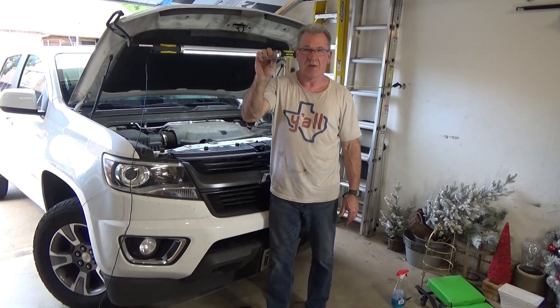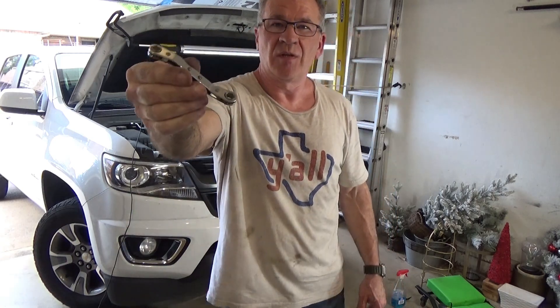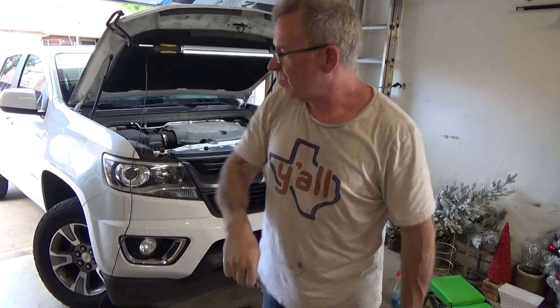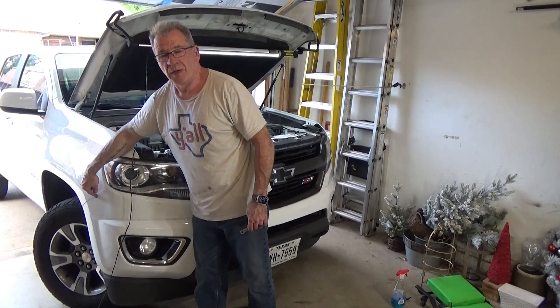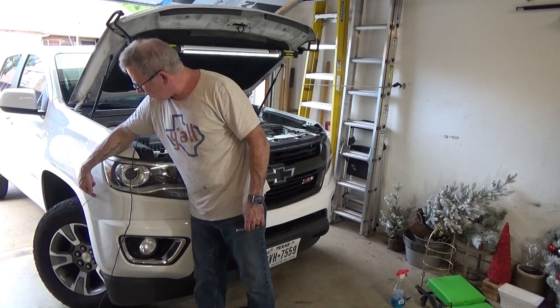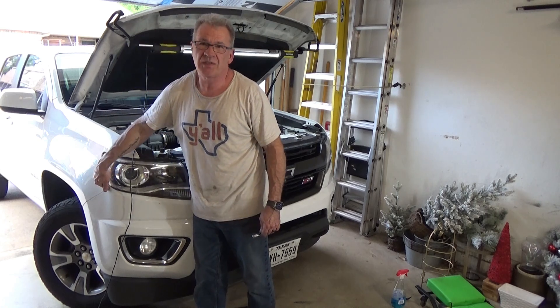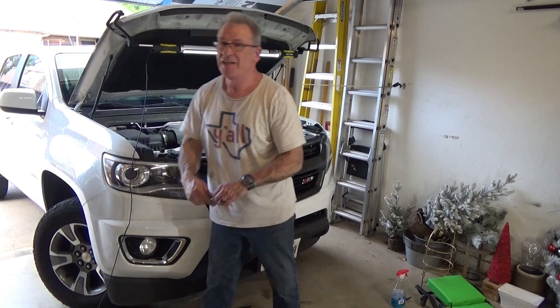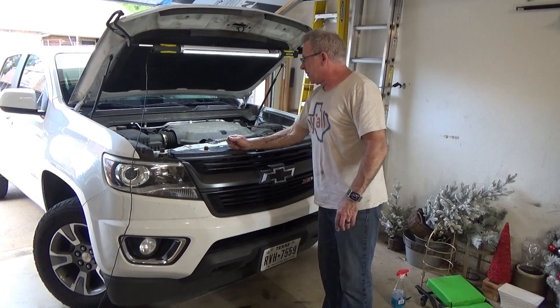One thing to note: you're going to want a ratchet wrench of some type — seven millimeter, like this guy right here. The three bolts that bolt the bumper are seven millimeters. Two of them are pretty easy to get, but that third one, because of the way the headlight and another piece of the fender are up there, that's a bitch to get to. You're definitely going to want a ratchet wrench.